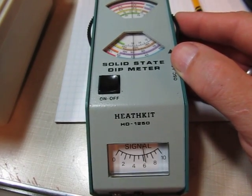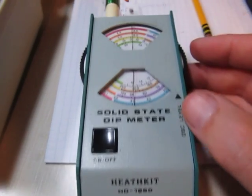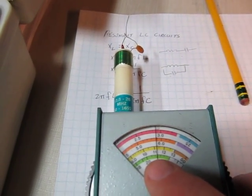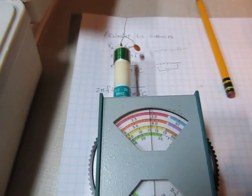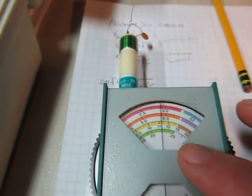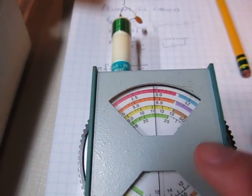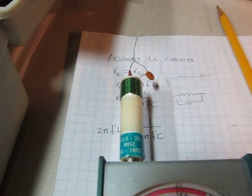You find that frequency of that dip, and it's right about there. Taking a look at the scale, it's showing between 22 and 23 megahertz. Now these scales, you can't really get better than maybe a couple of percent — two or three, maybe 5% accuracy. So we'll call that between 22 and 23 megahertz, which is what we expect — we expected about 22.7 to 22.8 megahertz with that component combination.